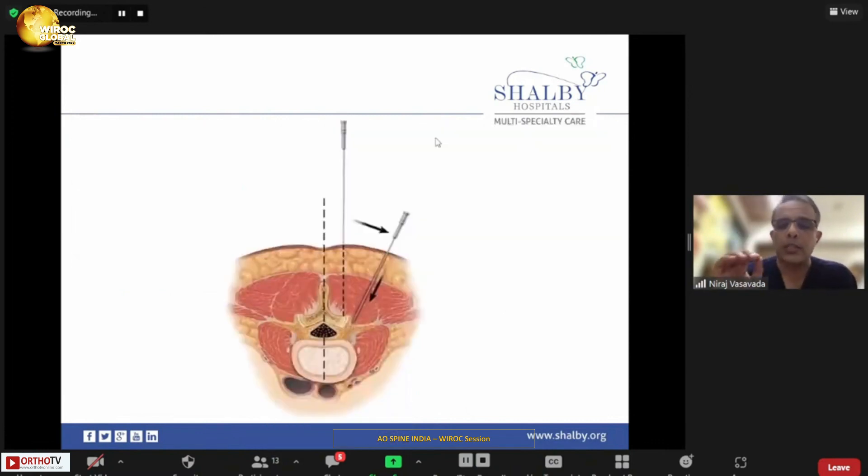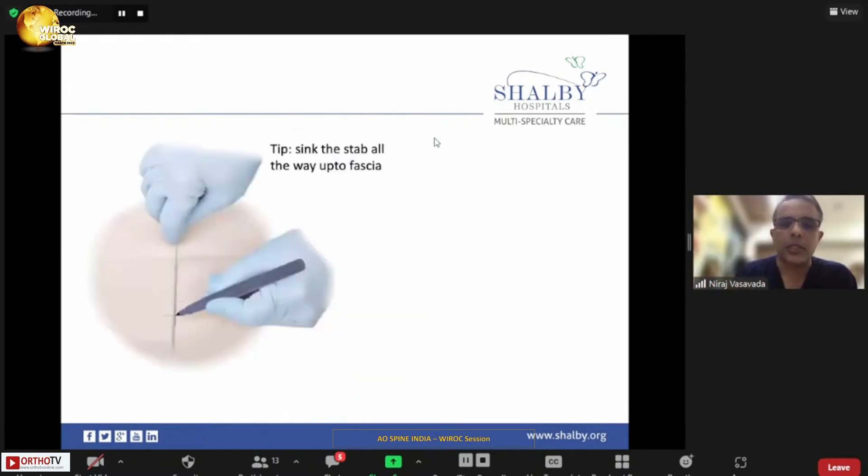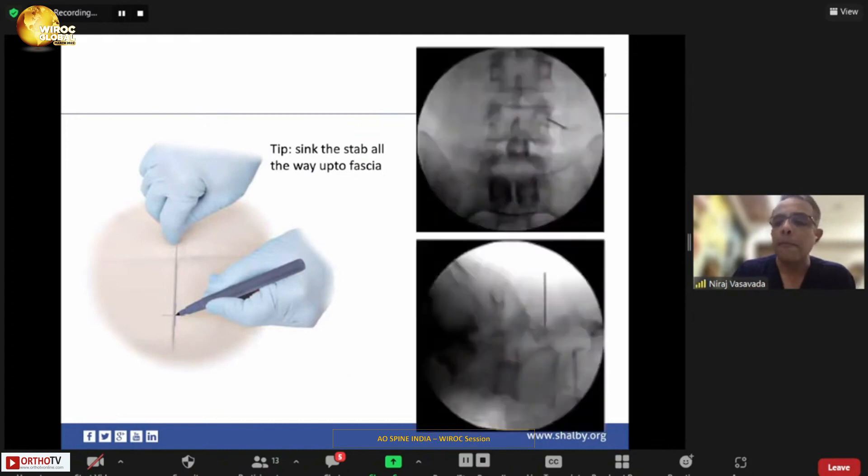Once you have studied the anatomy, the basic steps remain the same. Target your Jamshidi needle at the entry point under fluoroscopic guidance and plan your skin incision accordingly. Once you put the skin incision, jab your needle inside to do a liberal fascial release. Otherwise, the fascia would push your needle away from the ideal trajectory. A liberal fascial release is mandatory to place a properly angulated screw.